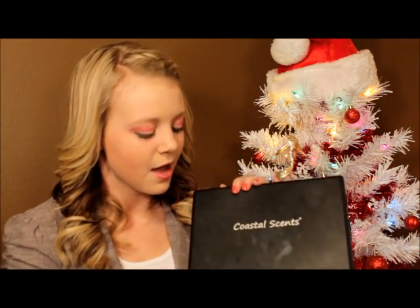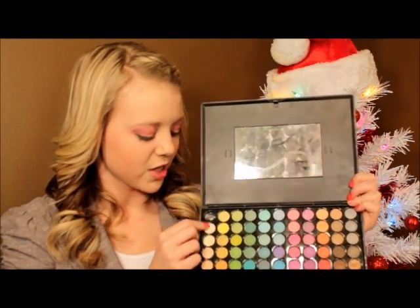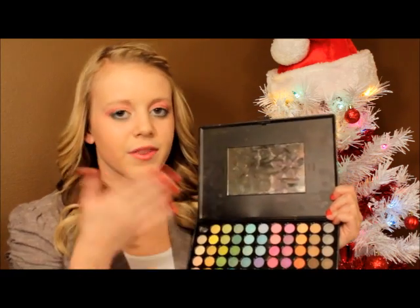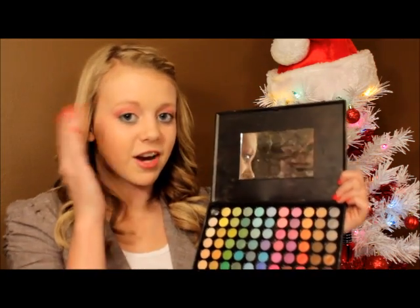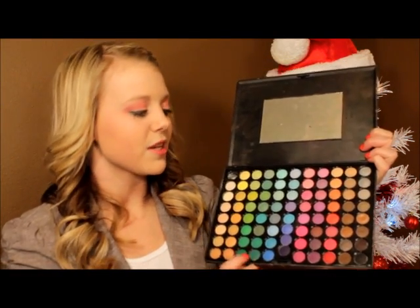Really quickly before I get started with the tutorial, I'm going to show you guys all the colors that I used so that I don't have to keep holding up my palette. I'm using the Coastal Scents 88 color eyeshadow palette. The first color is a creamy color applied all over the lid. The second color, just above it, is a little bit lighter. The third color is a light pink going all over the lid. The fourth is an orangish-red coral for the outer half of the lid. Last, in the very outer corner and crease, is a dark crimson red. For eyeliner I'm using the darkest green on the palette. So if you want to learn how to do this festive tutorial, keep watching!